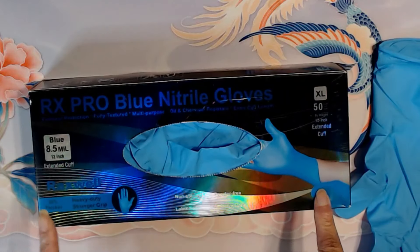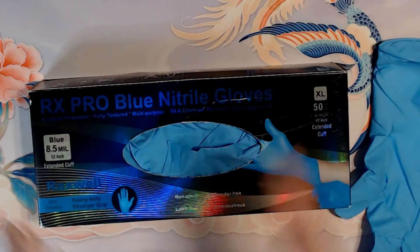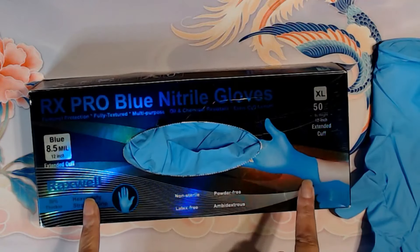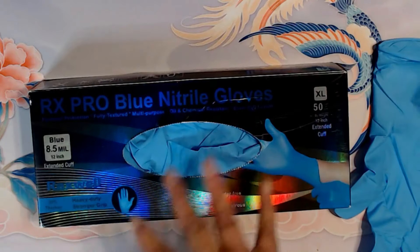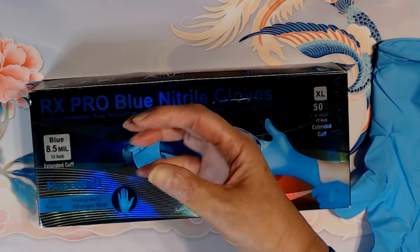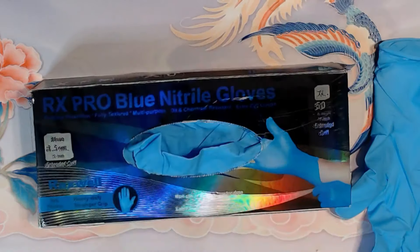The Extended Cuff Nitro Gloves are perfect for lots of medical applications, but they're also great around the house. We use them for washing the car, when we're doing the walls, cleaning the walls, or if you're cleaning the shower. I like to have a bucket with water in it, and I can get my hand down in the water with a sponge.